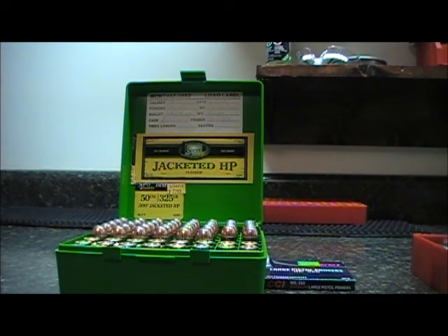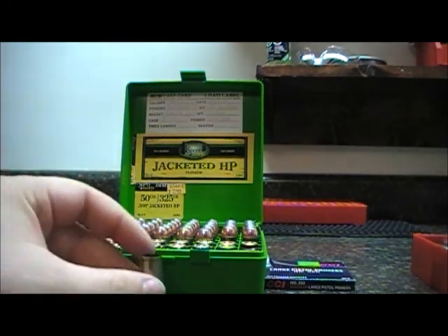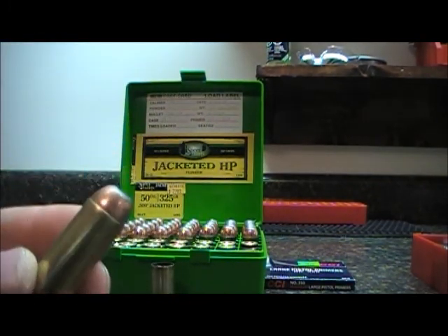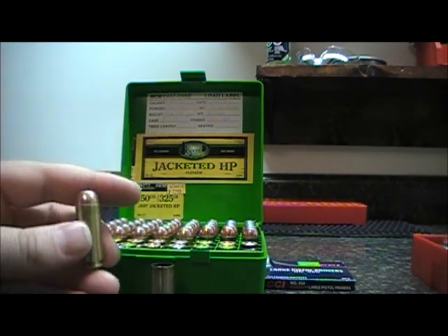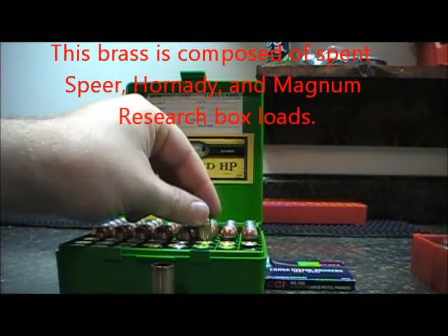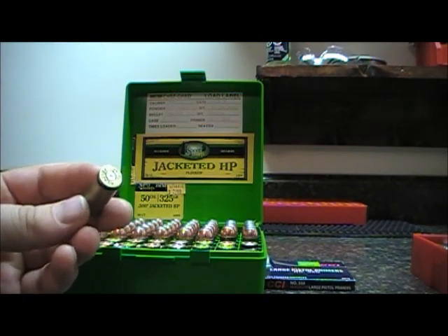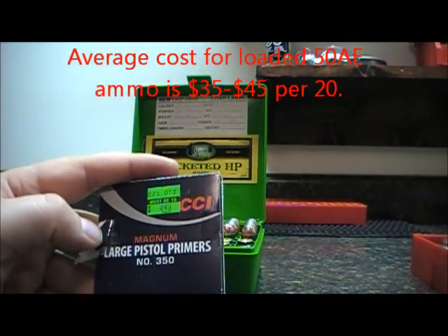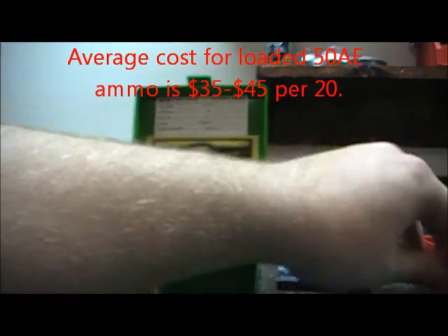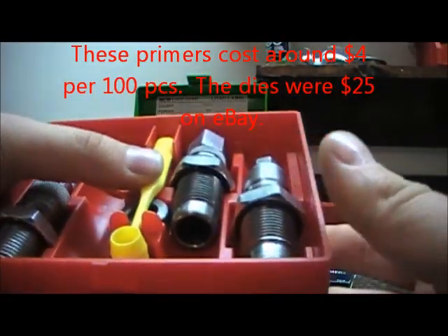I'm going to do a video today that shows the full reloading process of the .50 Action Express cartridge. It's most commonly shot out of the Desert Eagle Magnum Research Pistol. It's a Magnum cartridge, and we're going to use the spent brass. I'll take you through how to deprime and resize it. We'll be using CCI Magnum Large Pistol Primers number 350, and we've got our set of reloading dies here.